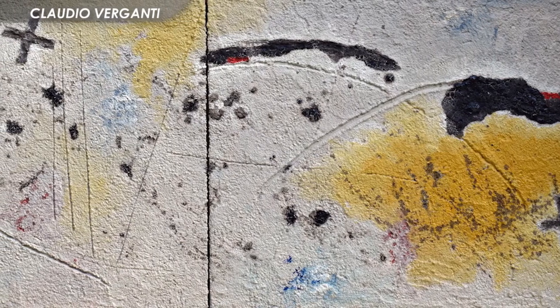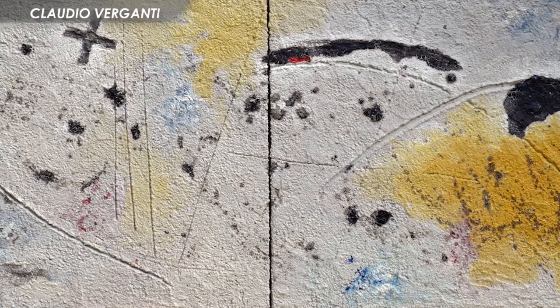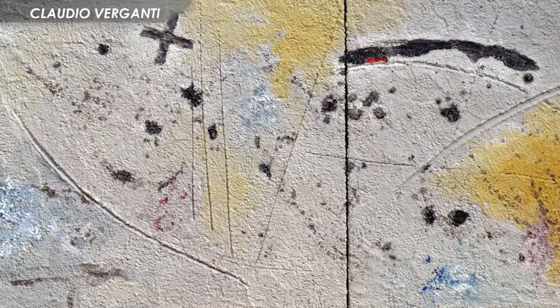Ispirandosi al gesto creatore delle opere di Fontana o all'energia materica dei sacchi di Burri, Claudio Verganti unisce il segno espressivo con la potenza dei materiali usati.